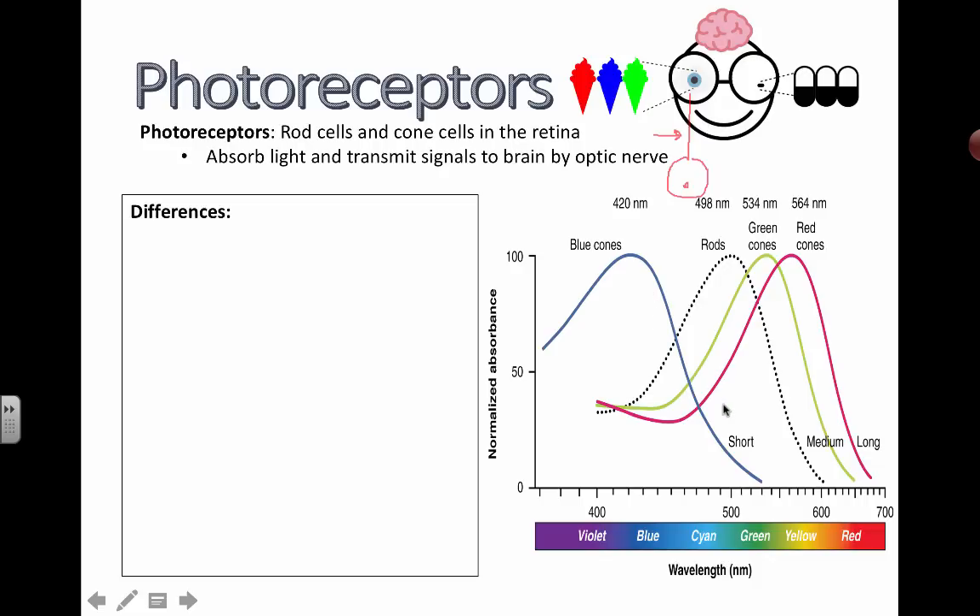Here's a little diagram that shows the relative wavelengths, but it's not too hard to remember. You don't need to recall the specific wavelengths. Your cones are sensitive to three main wavelengths: for blue light, green light, and for red light.